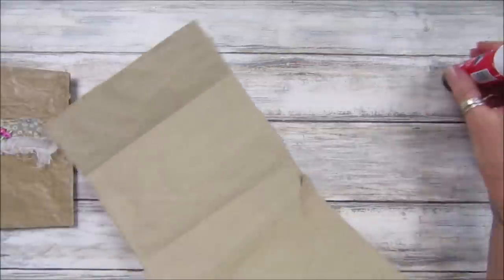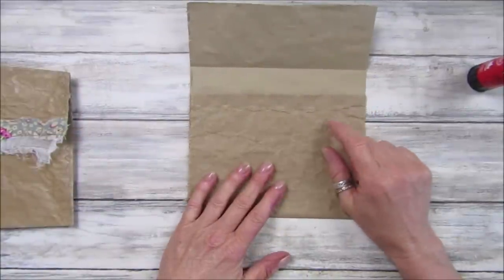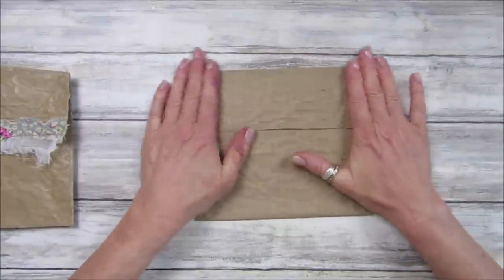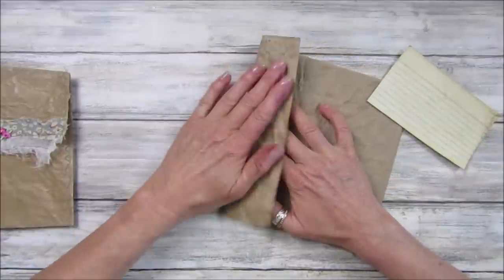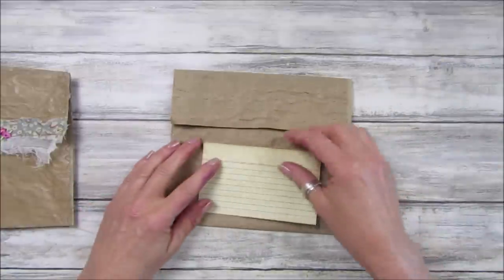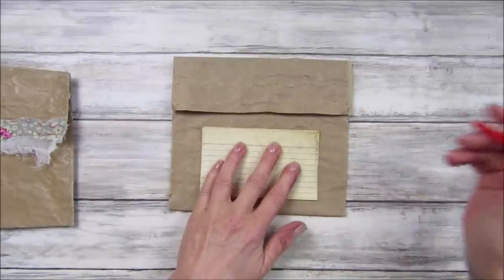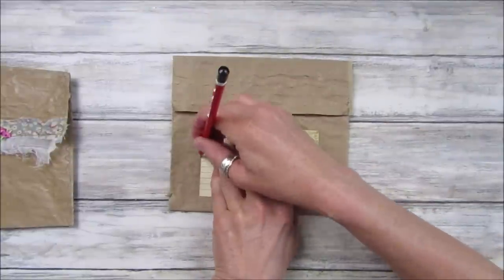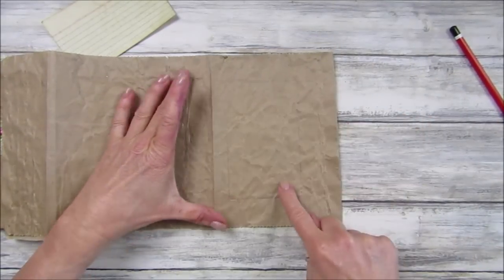I'm going to stick this down so that little lip doesn't pop up. Now, shall I pop a window in this one? I've got one of my little cards to use as a template — I pop that on there, maybe just a little bit higher. Then I get a pencil, make sure it's reasonably level, and just draw around the template.